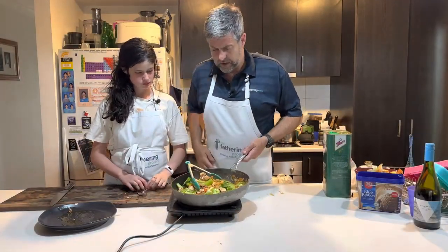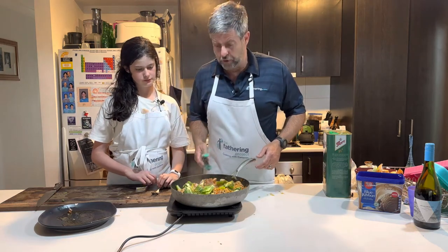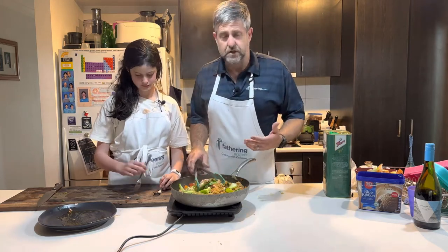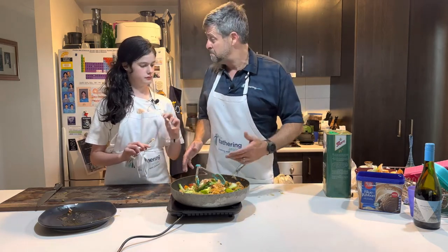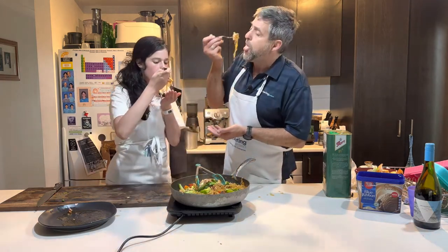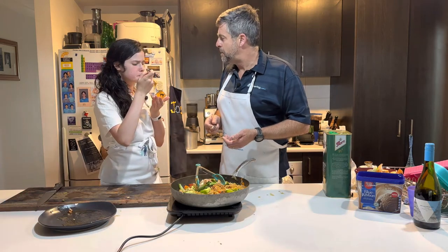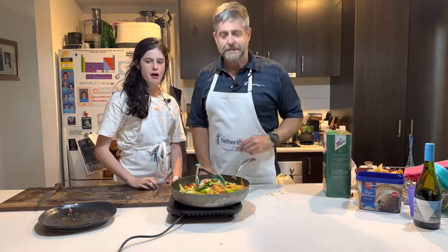There you go dads — beautiful, fresh teriyaki salmon noodle dish. That's going to feed three of us tonight. Nice and healthy, nice and tasty. And really dads, that came together in about 15, maybe 20 minutes. We must try it — don't take too much, it's only a testing. Yeah, that's good. Not a massive bold flavour, just a nice flavour. The kids are going to love that one, dads. Anyway dads, till next one — keep being great dads.